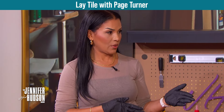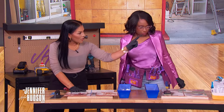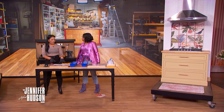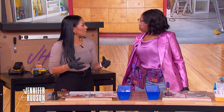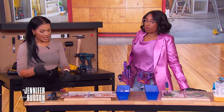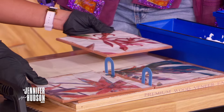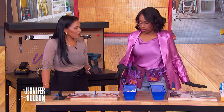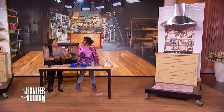Next we're laying tile — creating a mosaic focal point for the kitchen. Focus on a small concentrated area rather than the whole wall; it's cost-efficient and you can do it yourself. It's like arts and crafts, and very therapeutic. Anyone can do it.